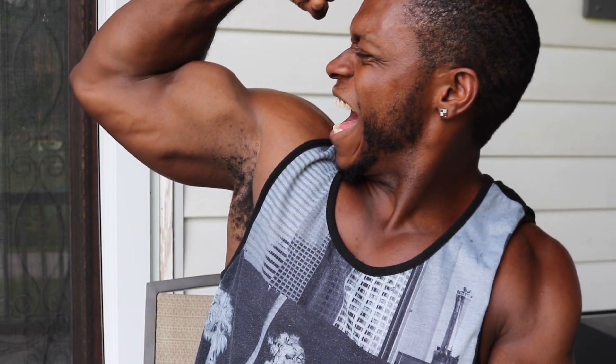This workout right here was gains certified and I cannot wait for any of you that's brave enough to try it — let me know how it goes. I guarantee you're going to hate me but you're going to love me because of so many gains. Make sure you like this video, subscribe, and at the end of the day make sure you keep getting them gains. I'll see you next time.